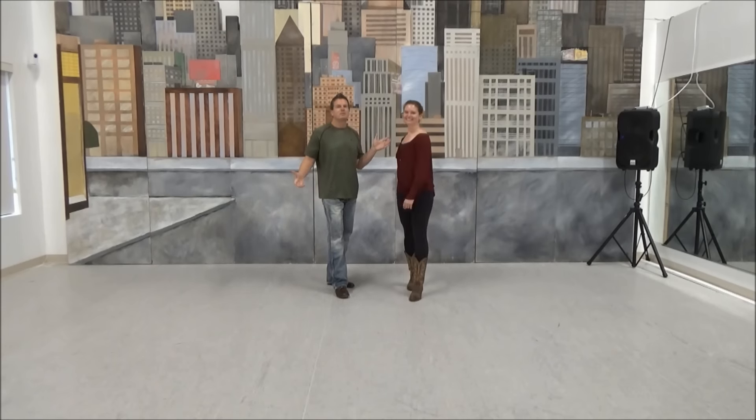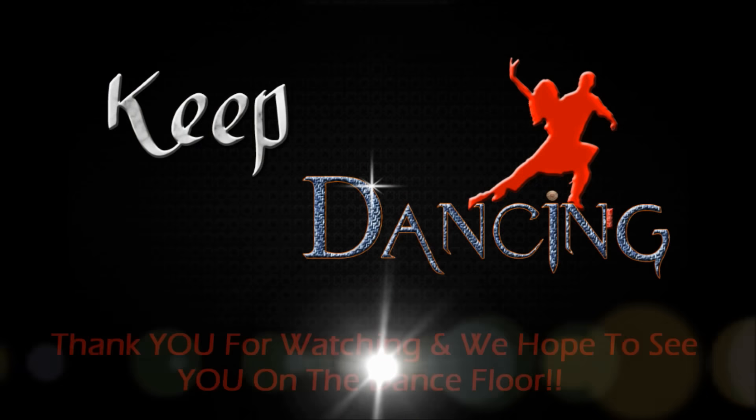Hope you like that, guys. Remember to give the video a thumbs up — it would help us out very much. And on behalf of myself and Miss Lauren, as always, before we say goodbye, always remember: keep dancing.